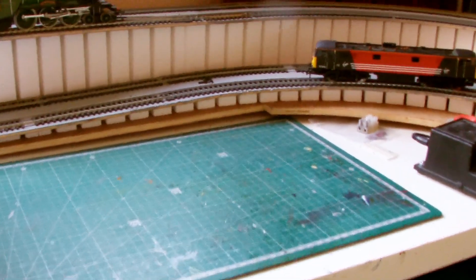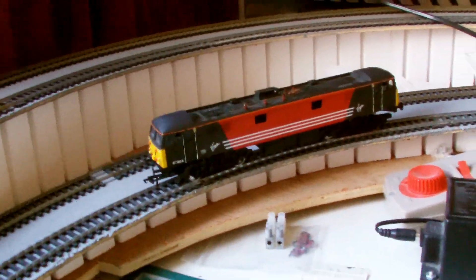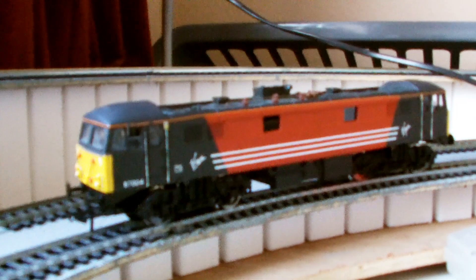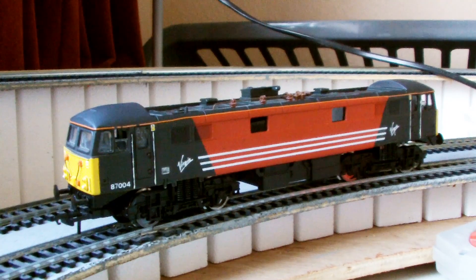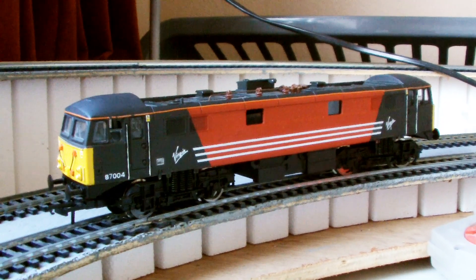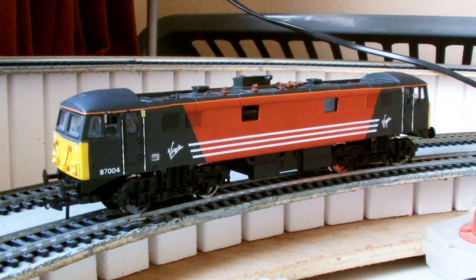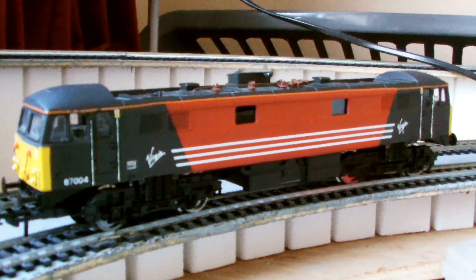Well hello and welcome to the workbench. Look what the postman brought from eBay — it's a Class 87. I saw this advertised at £45, I put in a bid and nobody else bid. It's actually the wrong livery for my layout.